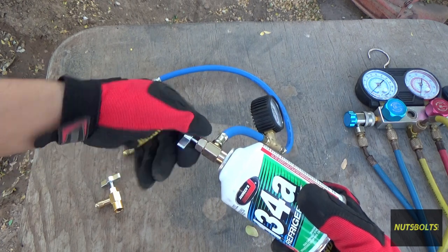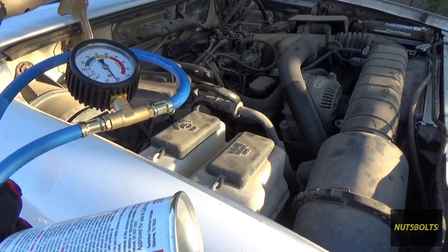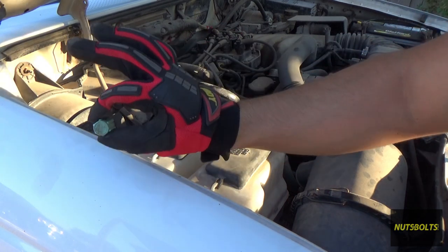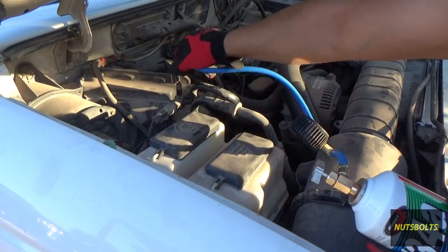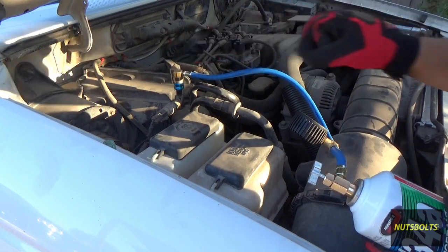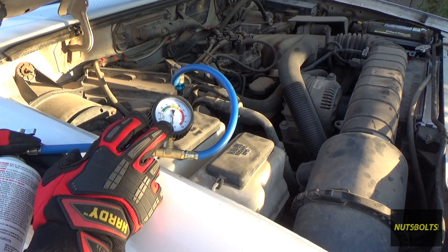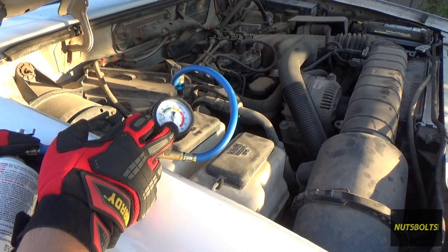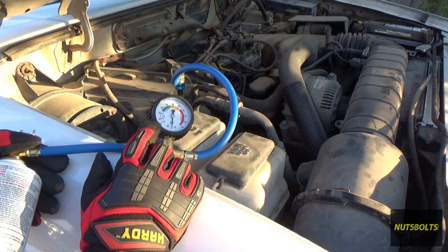Now that I've got refrigerant in the hose, I'll open the valve all the way back out so the needle is no longer opening the can valve. Over at the truck I'll connect the gauge with the can to the low side port — marked with an 'L' for low side. Pull back on the collar, push it in, and it snaps into place. With the gauge connected I can see it's over 100 PSI, which tells me there is refrigerant in the system. Since the system isn't running, pressure equals ambient temperature — we're over 100°F so it reads over 100 PSI.